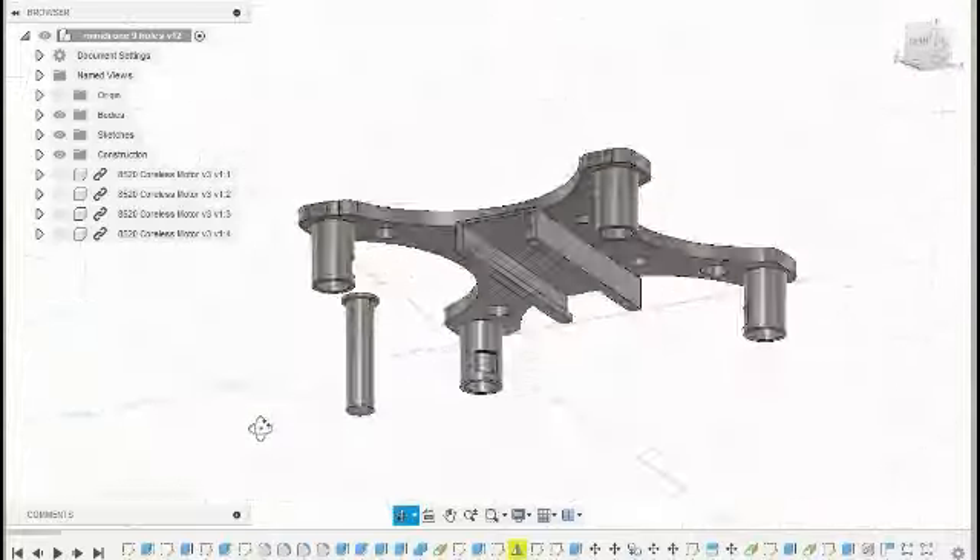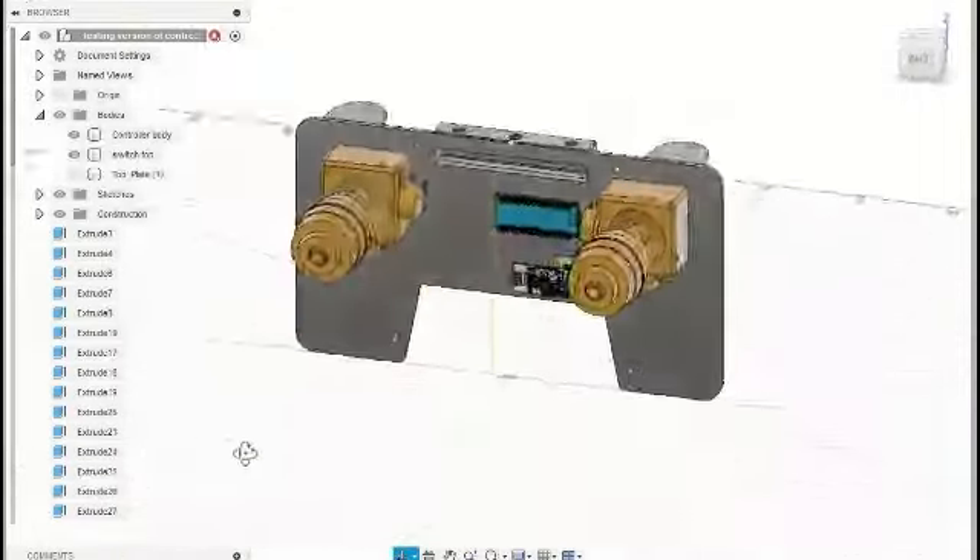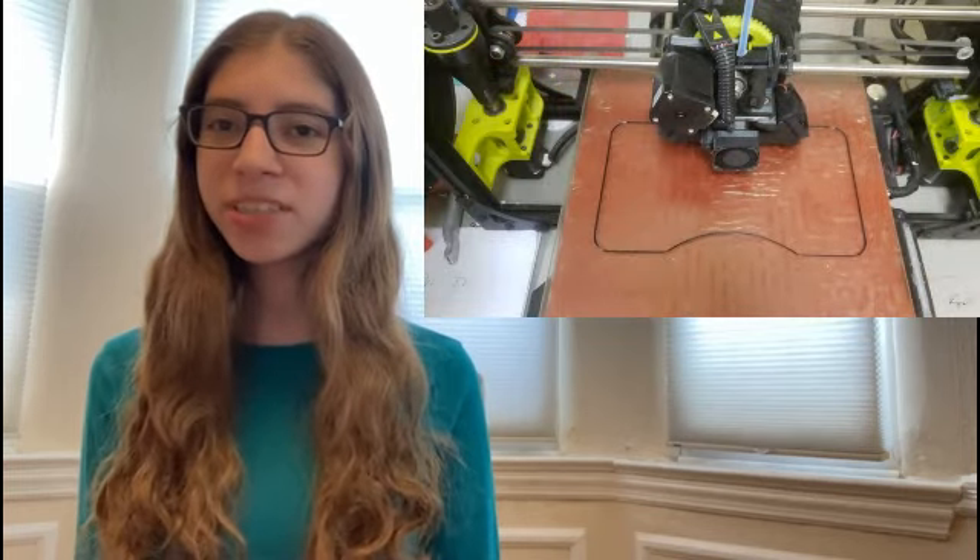We researched other drone chassis and looked up how they were built. We then designed a big drone, a mini drone, and a controller. These components were then fabricated in the fab lab using both the CNC and the 3D printer.